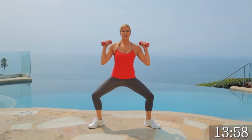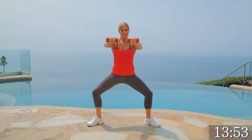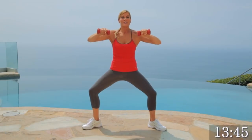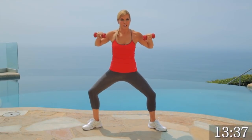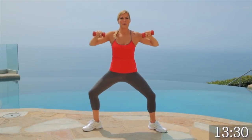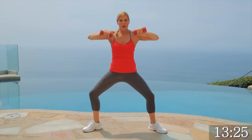Let's bring it back to a plie press. We're going to do our press front for chest. Pressing it front, trying to touch those weights together. Breathe. So we're working our inner thighs and we're working our chest at the same time. This is tough. Get your focus. I always say get your focus on. Breathe as you press forward. Give me four, three, two, one. Nice.